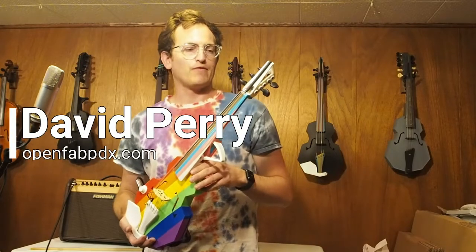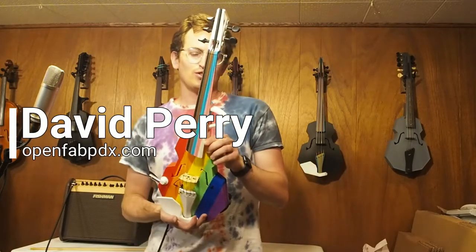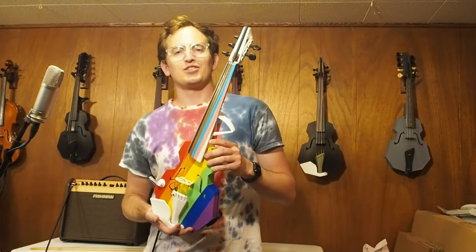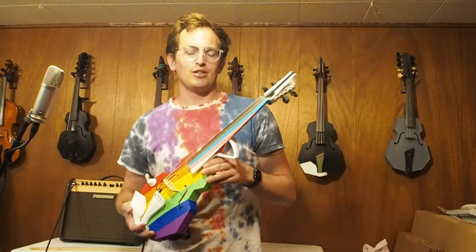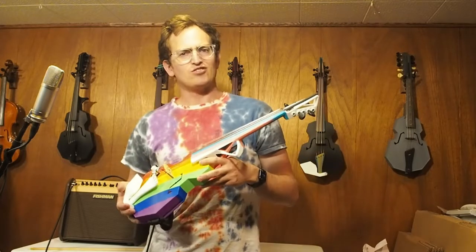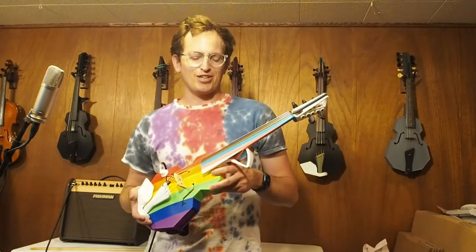Hey there, I'm David Perry from OpenFab PDX. Today I want to show you this special build. I built this for a musician whose name is Melody McIver. They are a violinist, violist, instrumentalist up in Ontario.